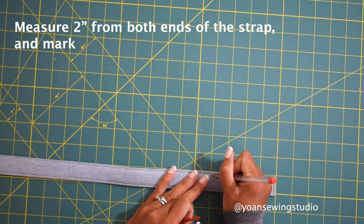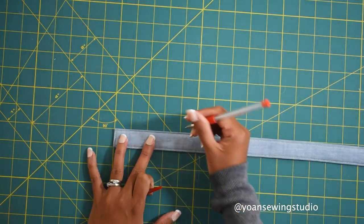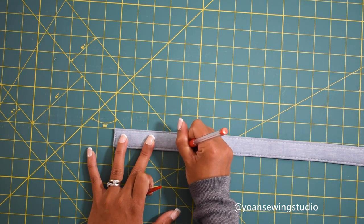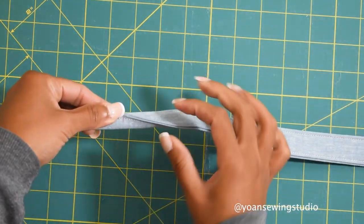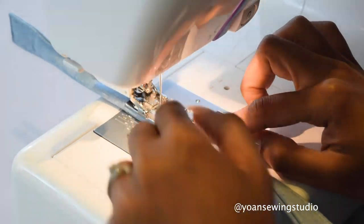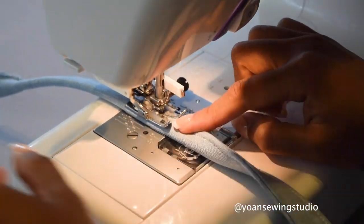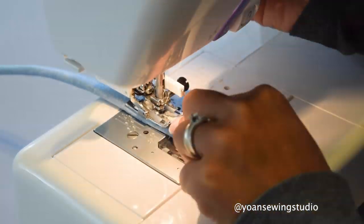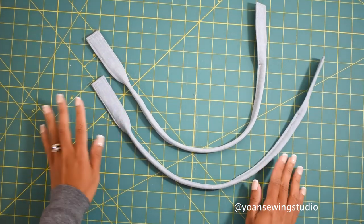Measure 2 inches from the end of your strap and put a little mark there - do the same on the other side. Fold the strap in half and stitch along the edges starting from the first mark and ending at the second mark. You may want to use heavy duty needles such as denim or microtex size needles since this part is quite bulky. You will need to make two straps.